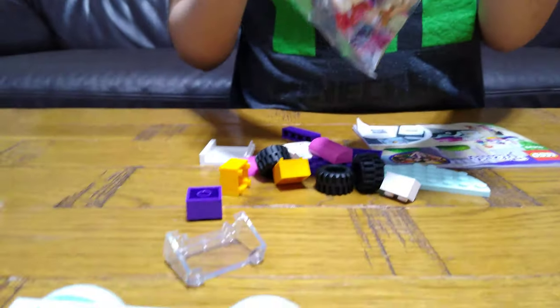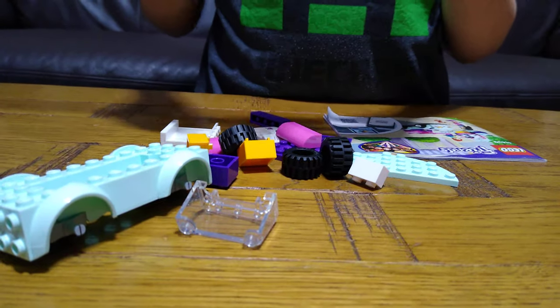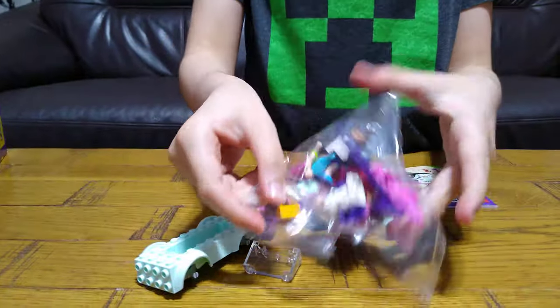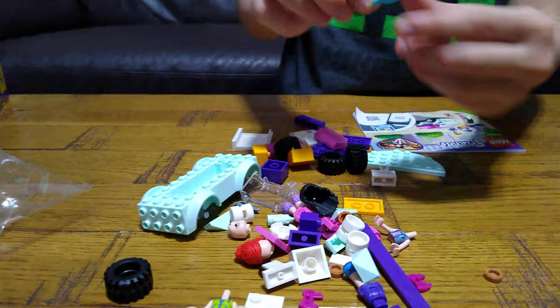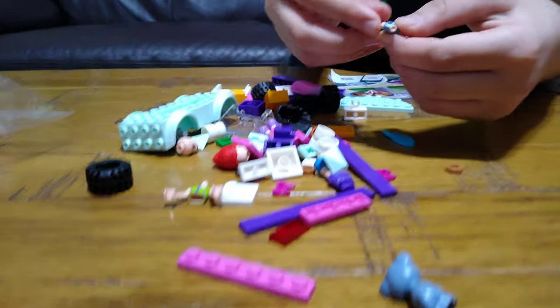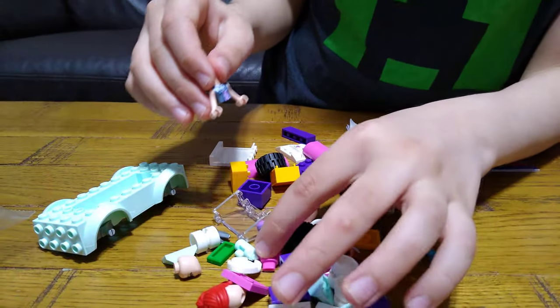I nearly lost it. And I lost the money. So, it has lots of accessories. I really want to build them because it's like the very first time I get a Lego Friends set.